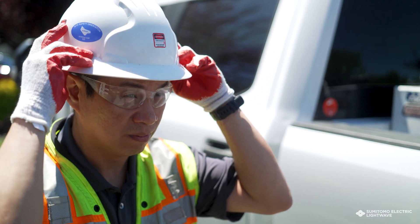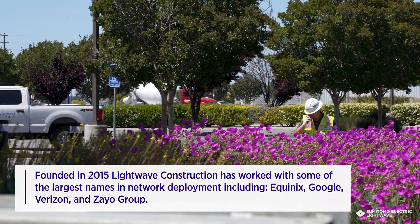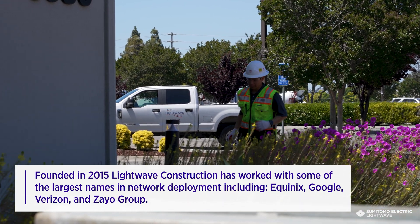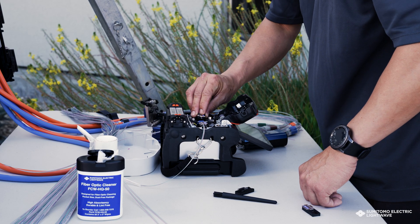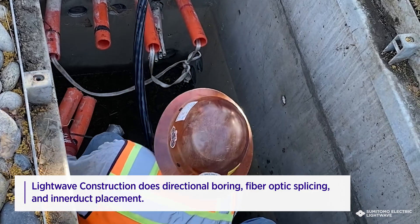My name is Paul and I'm the lead fusion splicer with LightWave Construction. At LightWave Construction we do directional boring, drilling, we blow fiber, we splice fiber, and we test fiber. My name is Stephen Beecher, I'm the president of LightWave Construction. LightWave Construction is a turnkey construction company mainly focused on fiber optic splicing, terminating, and testing. We do directional boring and we set manholes.